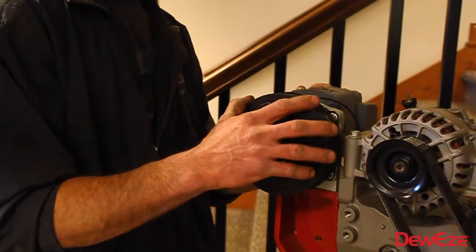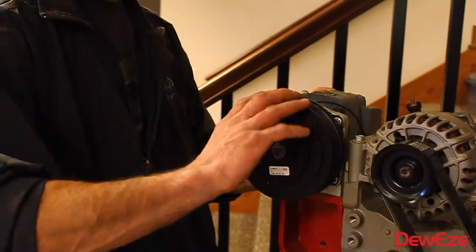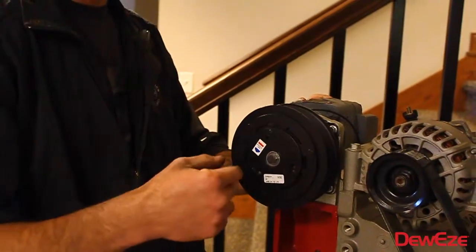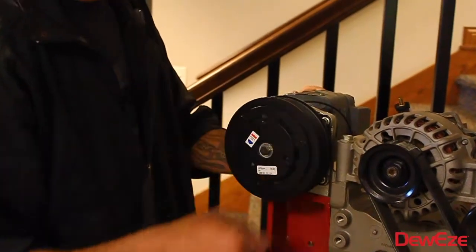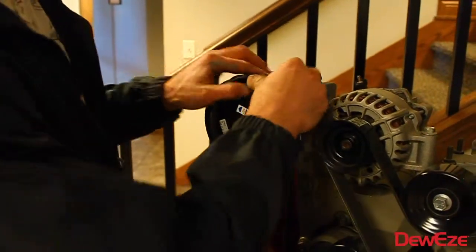After you get your clutch installed, everything tightened up tight, make sure you spin your clutch. Make sure it spins freely and it's not dragging. Listen that it's not rubbing on anything and that it spins freely. Then go ahead and reinstall your belt.